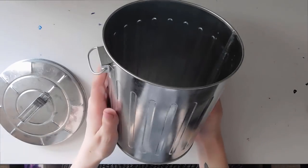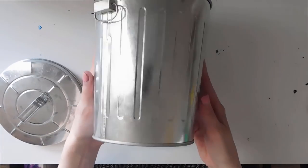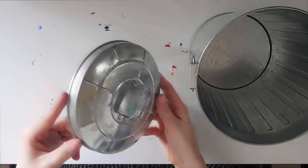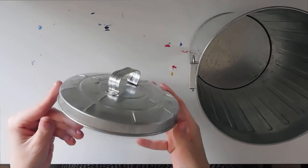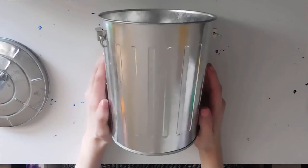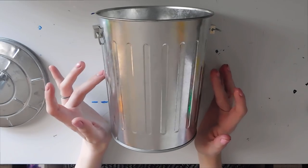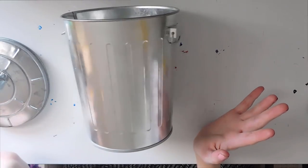Hello everyone and welcome back to my channel. So today I am doing something different. I found this adorable little trash can on Amazon and I don't think I've ever seen anyone else do this, so I wanted to jump on that and be the first — I'm gonna paint on it.